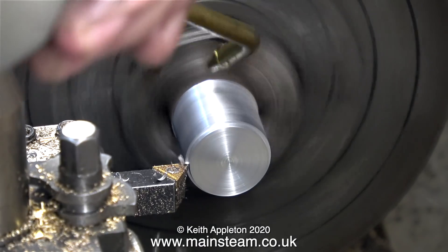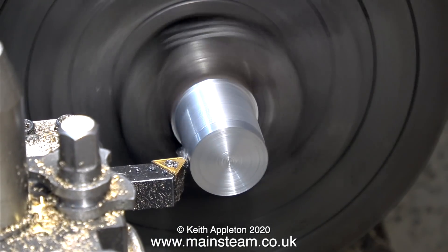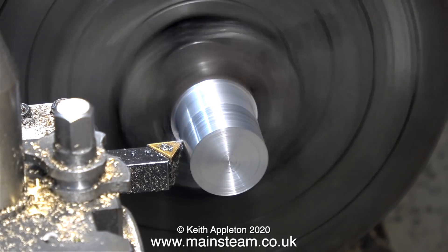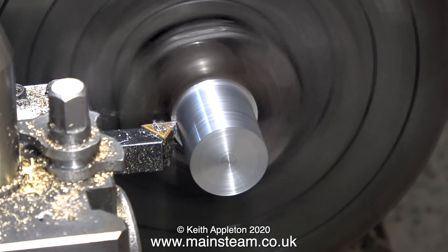Applying some oil to the job always helps, and it's about time I did that — this is steam oil. This clip shows the quality of the finish after I change the tip, and as you can see it's a lot more even and quite shiny. As I mentioned, this is a hard piece of steel, not the free-cutting stuff, so it should be hard wearing.